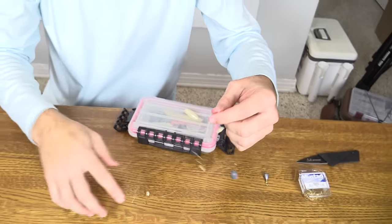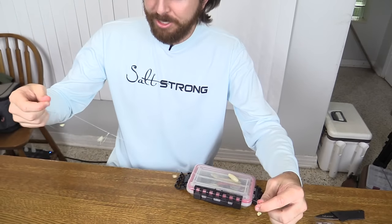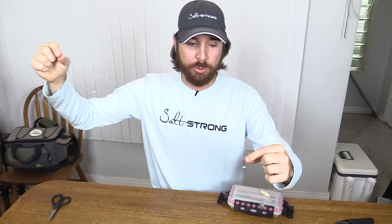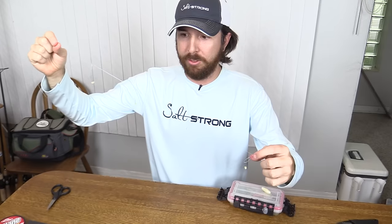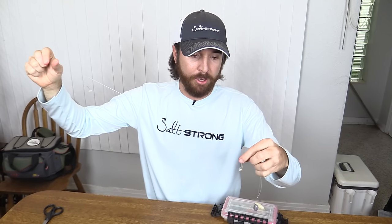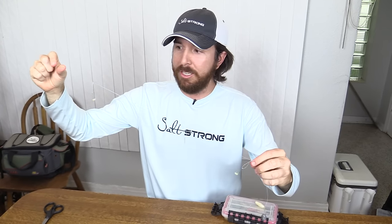Alright, so there is the final one. Now we have our Sabiki rig — we have multiple hooks, we have our weight, and on each of the hooks is a scent attractant. You can actually use squid as well; some people cut up small chunks of squid and do the same thing, and it works great. But with small chunks of squid, they're almost always going to take the squid off, so every time you catch a fish you have to replace it. With these little Gulp chunks, they actually stay on there for a while — I've caught 10 to 20 fish per hook per Gulp — so you can catch a ton of fish with this rig.